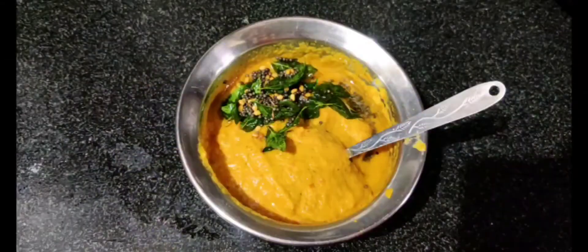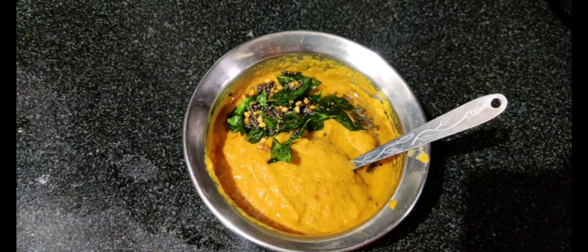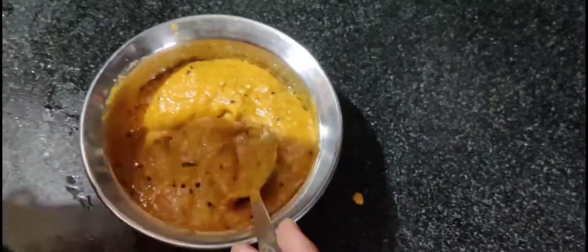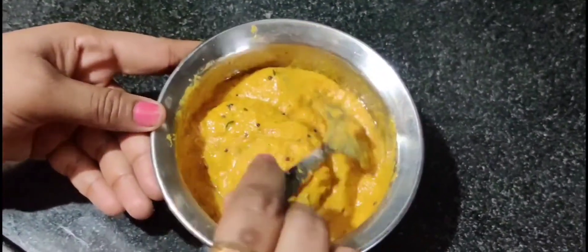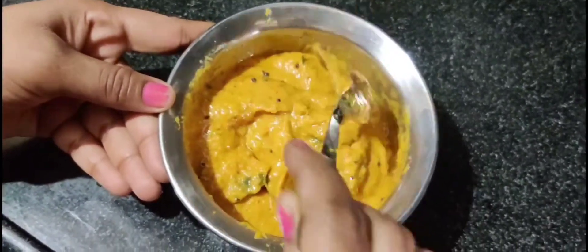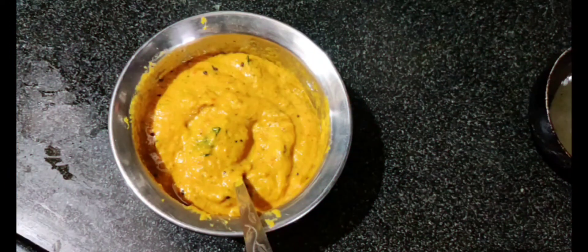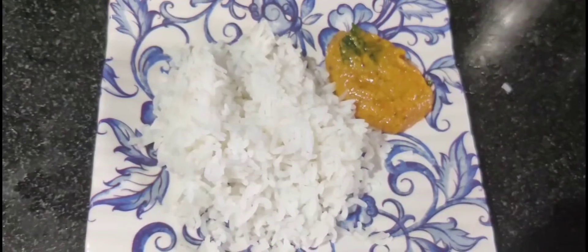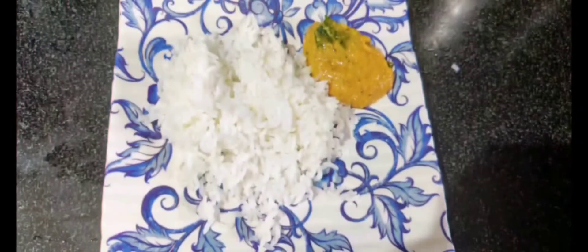How yummy, tasty, simple, and fast — cooked tomato chutney is ready! Try it too. If you have any taste, please comment in the comment section. If you are watching this video, please subscribe to our channel. Please like, share, and comment.